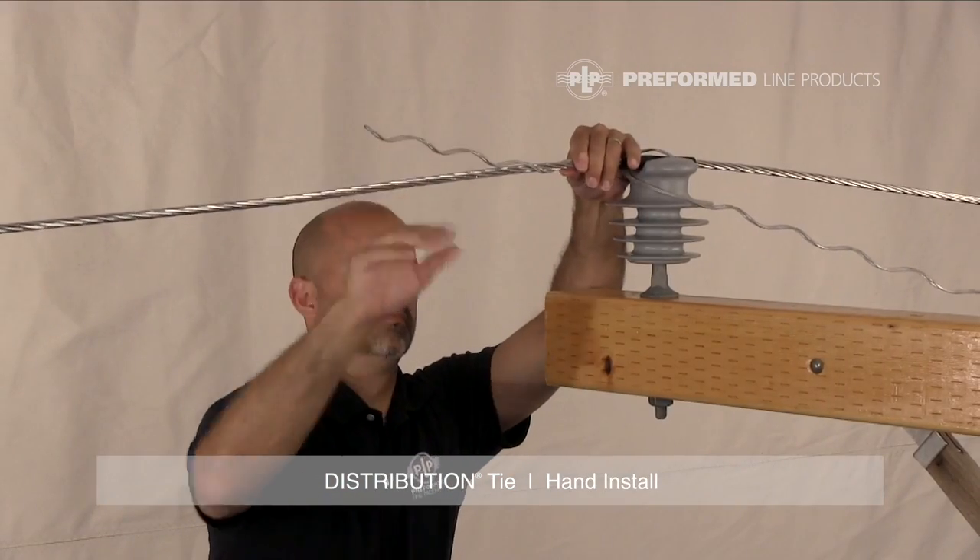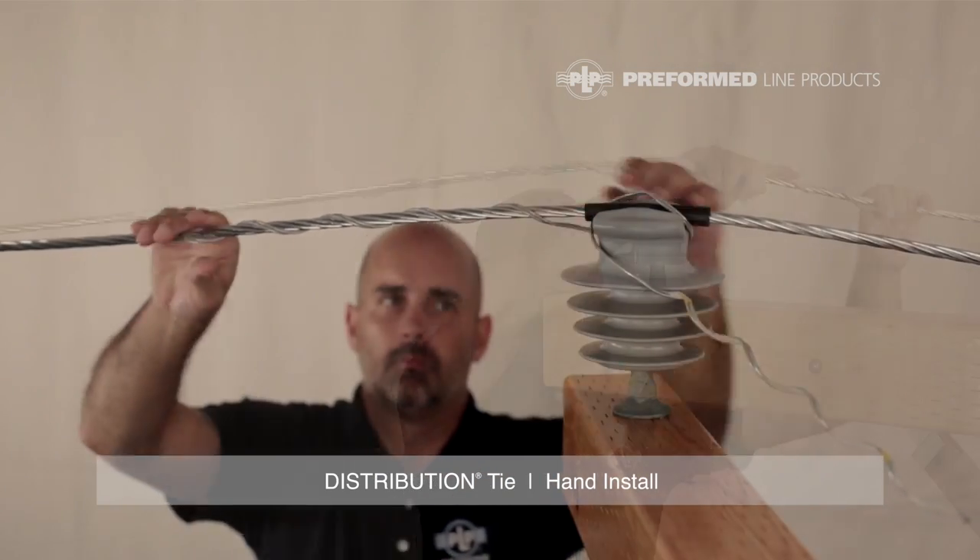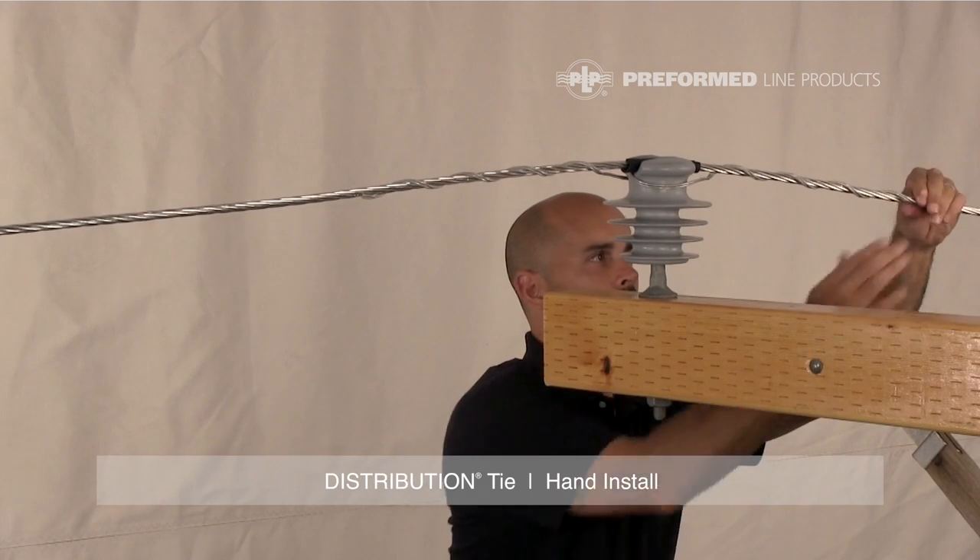Complete the installation by wrapping each leg under and around the conductor following the conductor lay direction. Make sure the leg ends are completely snapped into place.